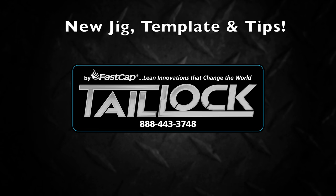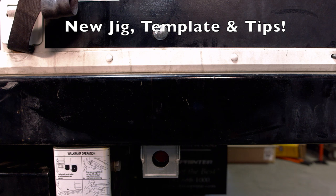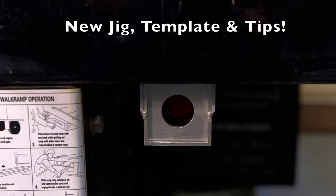Hi, this is Brian Way here and I want to show you a few tips, jigs, and improvements that will help you with the installation of your tail lock.